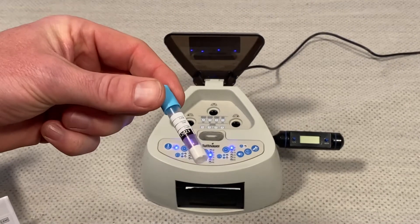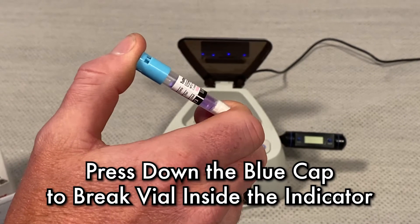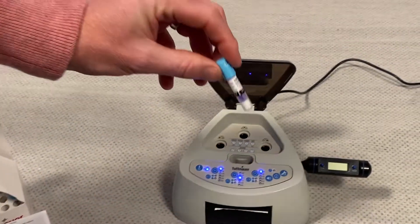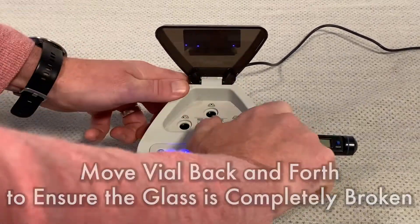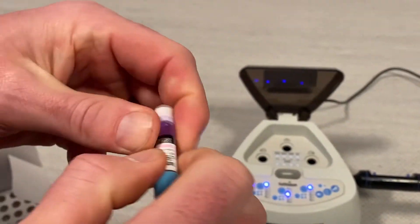Once your indicator has been sterilized and removed from the sterilizer, our first step is we're going to press the blue cap down. We're going to hear a click — we have now engaged that indicator. We're going to put it in the slot in the machine and go back and forth three, four, five, six times to make sure that the glass vial is broken inside.